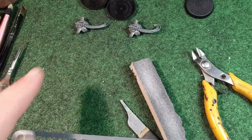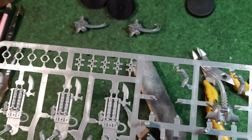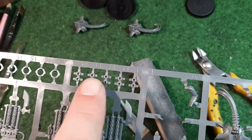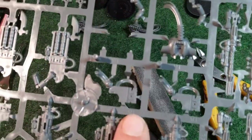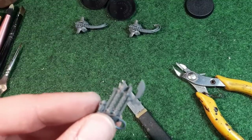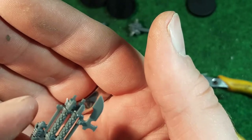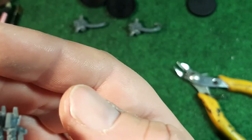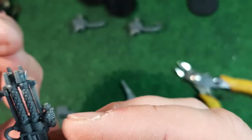Now we're going back to the first body to put the arms on. We need number 17 - these two pieces are both labelled 17. We also need number 14 - these are the tips of the barrel - and number 18, which is right next to them. I'm going to clip them off and clean them down. The barrel tip is very fiddly to clean, so be careful.